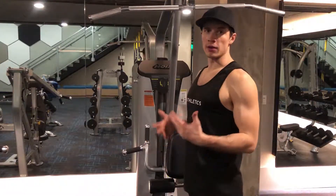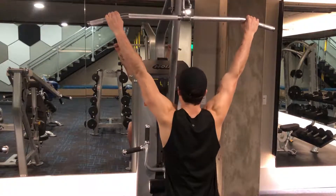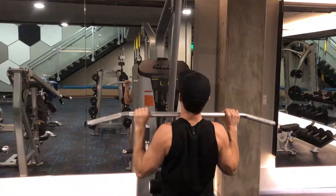All right, wide grip lat pull down. A couple different other options you can do for this. Wide grip is going to be seated here, pulling straight down. You can also go a little bit more narrow, pull down this way.